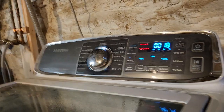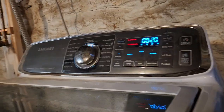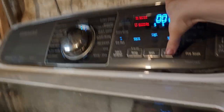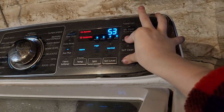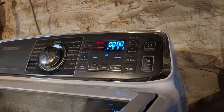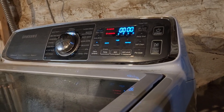You can also go to number 18. Number 18 here — that's the RPMs. To check the RPMs, option two: press delay end and pre-soak at the same time. You will notice the RPM count display.